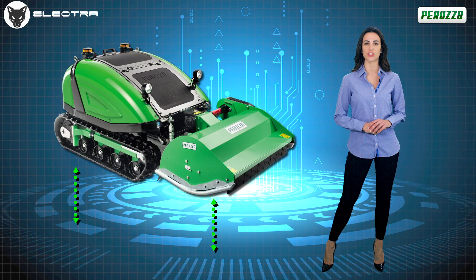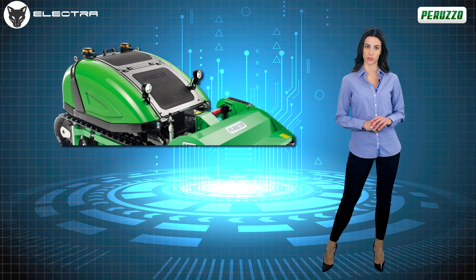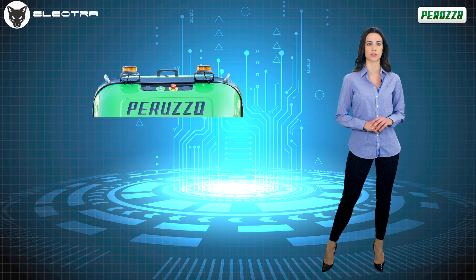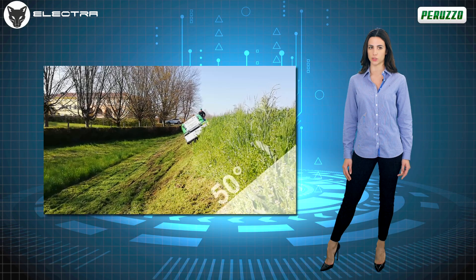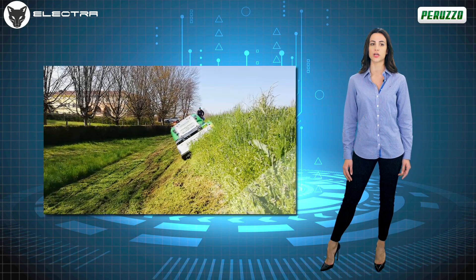The weight is contained to 610 kg and is evenly distributed over the surface of the tracks. The RoboFox Electra has a lower center of gravity than robotic flail mowers equipped with a petrol engine, due to the position of the battery that is closer to the ground. This facilitates a perfect 50-50 weight distribution and allows work with complete assurance on slopes of up to 50 degrees.